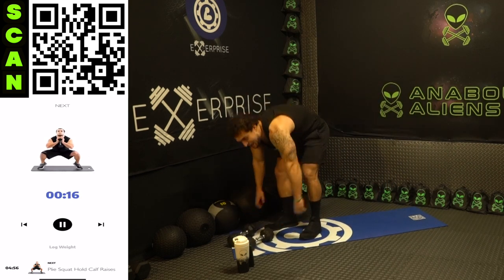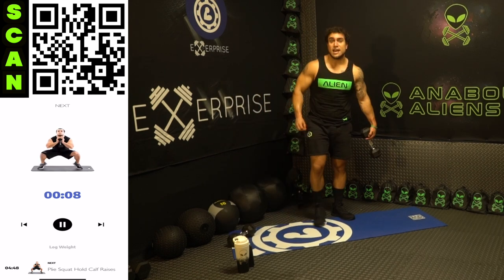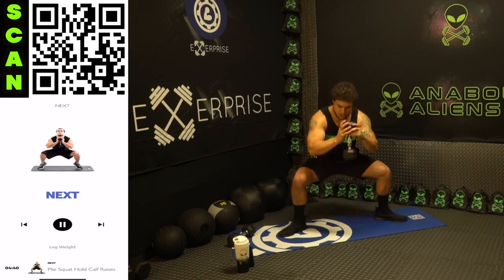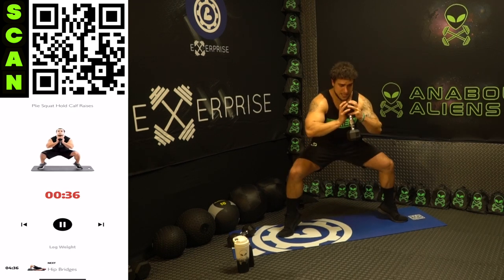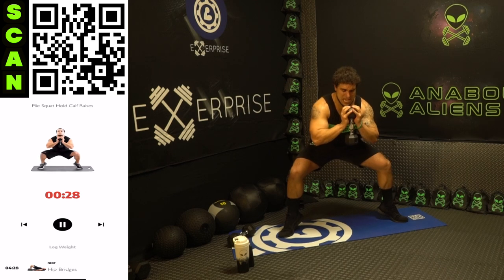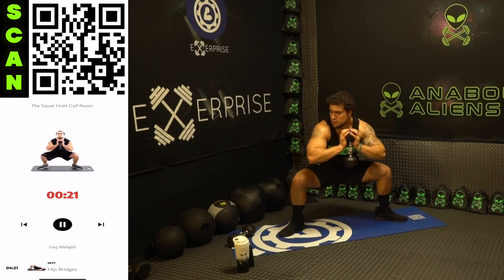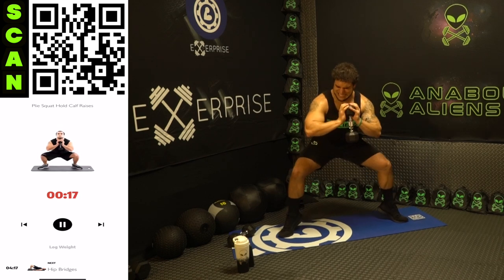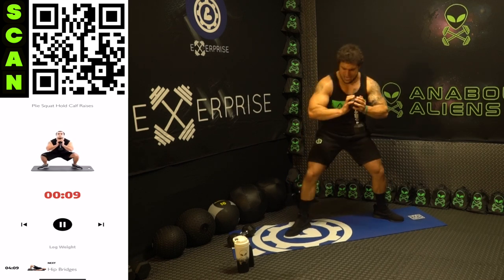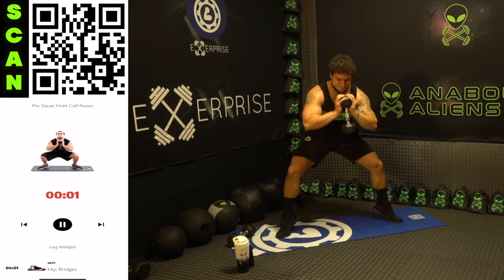We're going to plié squat hold calf raises — this is going to be intense. You're holding in a squatted position the whole time, wide stance, as you calf raise. Get wide, toes pointed out. Three, two, one — down, next, raise. You're staying in that squat as you calf raise. You can hold the dumbbell however is comfortable — I like holding it up to keep my upper body tight. Half time — get on those toes, as high as you can. Three, two, one — rest.